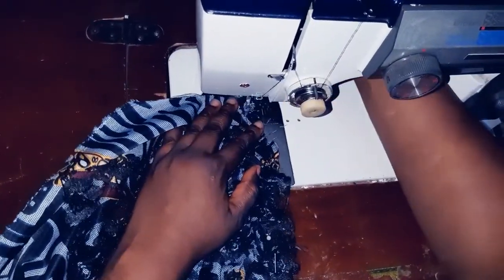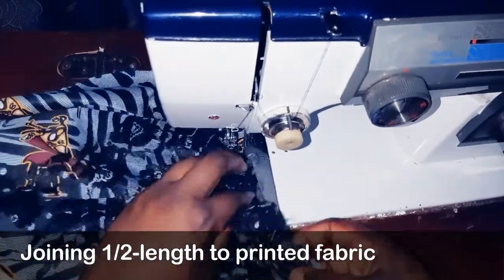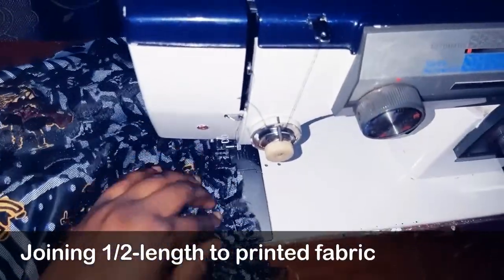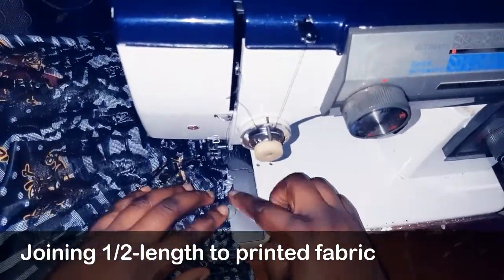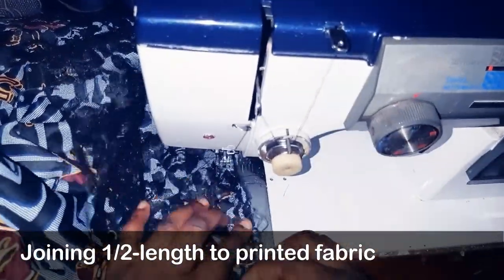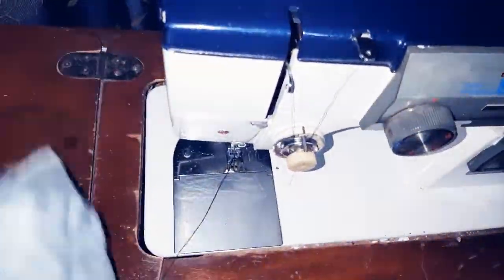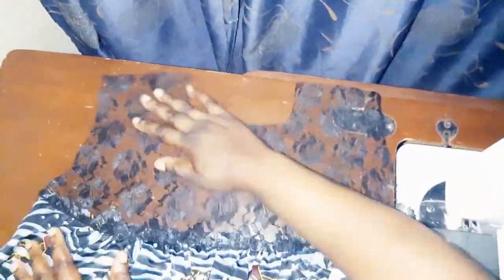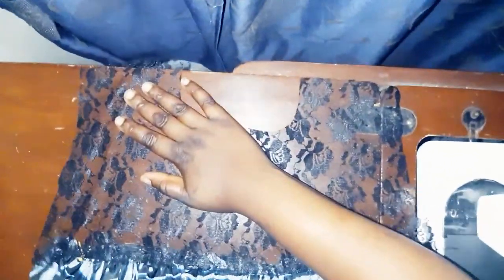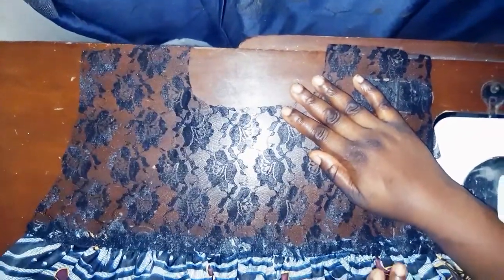I want to join the half length to the printed fabric. This is the lace part — I've sewn it to the African print. So beautiful. I've formed my gathers. This is the back part. I'll do the same for the front.